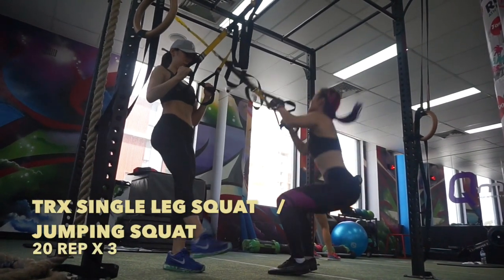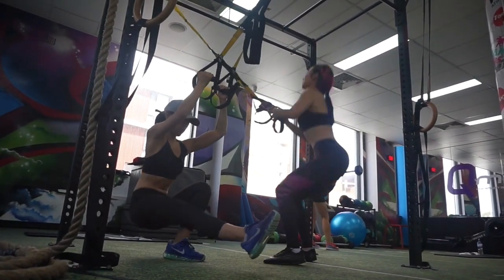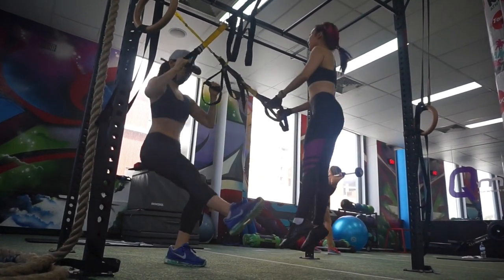TRX single leg squat — you have to keep your one leg straight when you're doing the squat. It's too hard, so I'm doing the jumping squat instead.